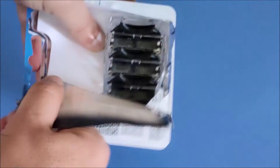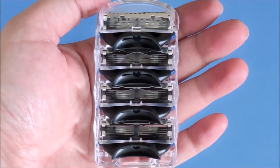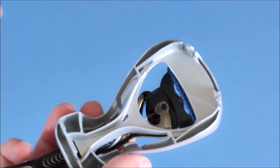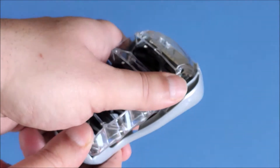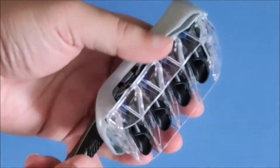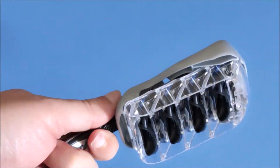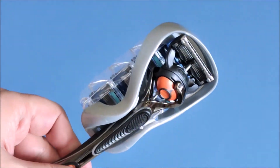Let's open the cartridge pack and see the contents — there are four cartridges here. One thing I want to check is whether the cartridge case fits at the back of the plastic case provided. Well, it does! This is extremely useful for people who don't want to go searching for their cartridges when they need a new one.